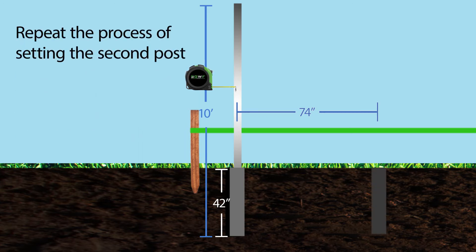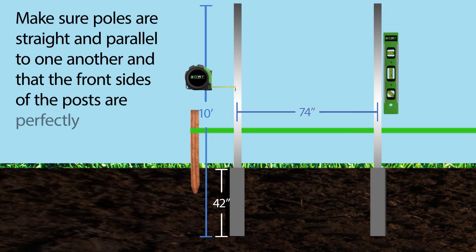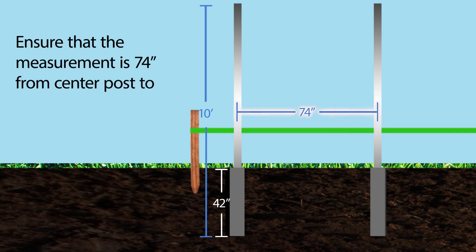Repeat the process of setting the second post. Again, using your spirit level, make sure the post is level each way. Make sure the poles are straight and parallel to one another and that the front sides of the posts are perfectly aligned to your string line. Ensure that the measurement is 74 inches from center post to center post.